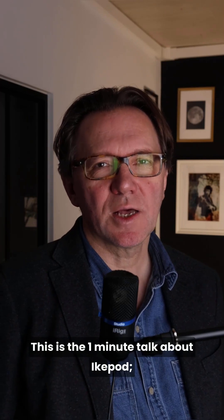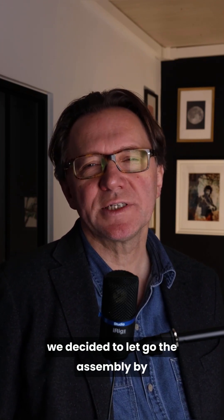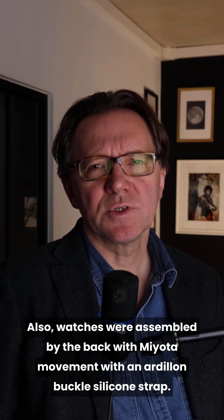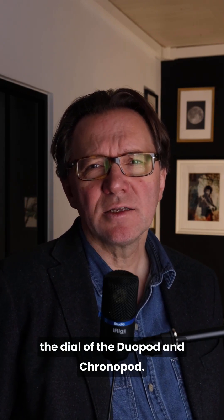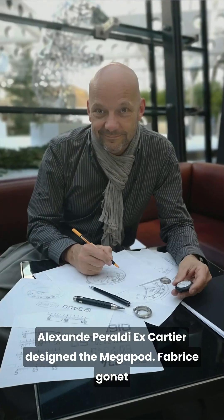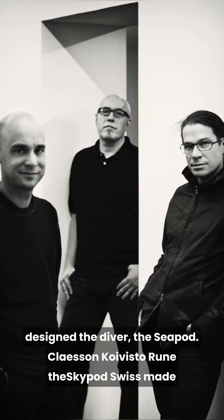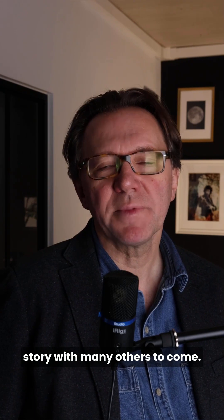This is the one minute talk about iCupod number 11. For generation 3 from 2017, we decided to let go of top-assembly and complicated movements to focus on quartz first for the relaunch. Watches were assembled from the back with a Miyota movement and an Ardillon buckle silicone strap. The first watch hit the market in July 2019. We needed a big watch name to design the dial of the Duopods and Chronopods — Emmanuel Gueit took the challenge and designed a really beautiful model, well known for redesigning the Royal Oak Offshore at age 25. Alexandre Peraldi, ex-Cartier, designed the Megapod. Fabrice Gonnet designed the Diver, the Seapod. Claesson Koivisto Rune designed the Skypod, Swiss made. It's still a designer story with many others to come.